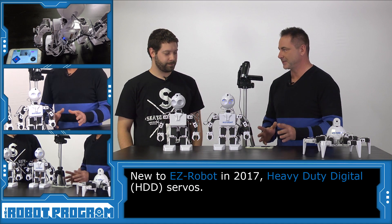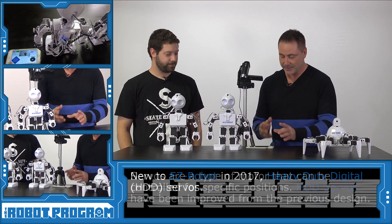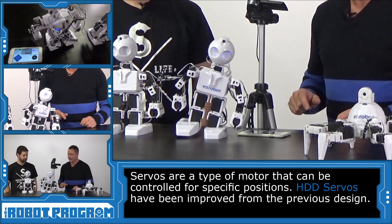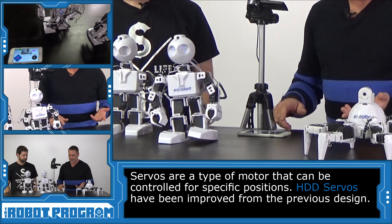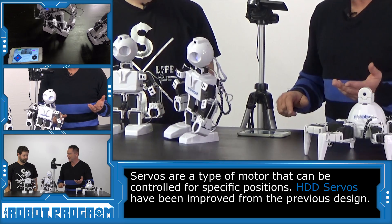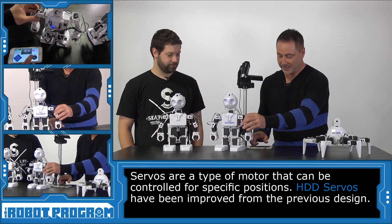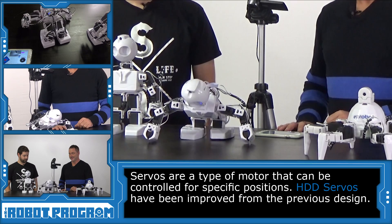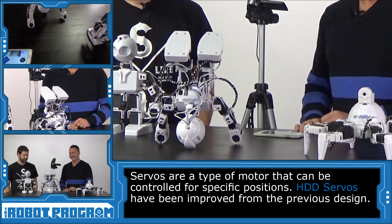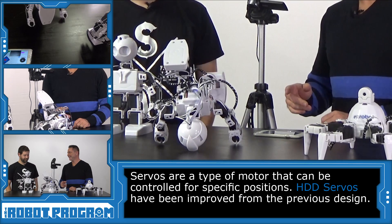So in this JD here we have the new servos. Let's give a quick demo of that. We have the mobile app connected. We'll just make them walk forward a little bit here — you can hear those servos, they sound fantastic. We'll walk backwards — very quiet. And of course we'll get him to do his famous headstand. I love watching this, it's awesome. Can you do that? I can't.